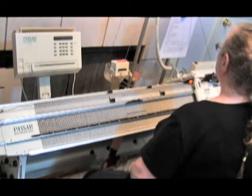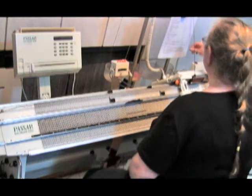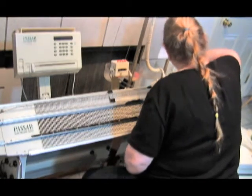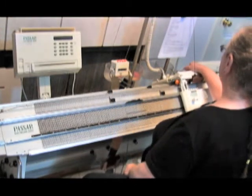We're going to increase the back bed only for stitch size 5 and 4, so that's three clicks — one, two, three. That gives us five and a quarter stitch size.